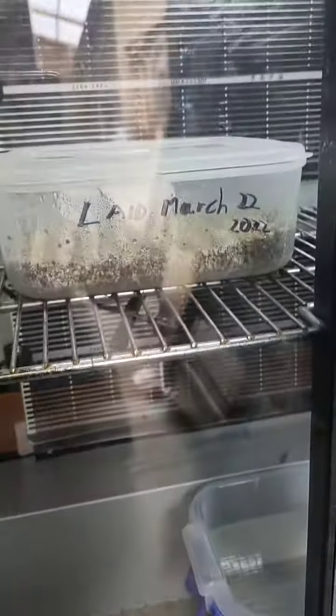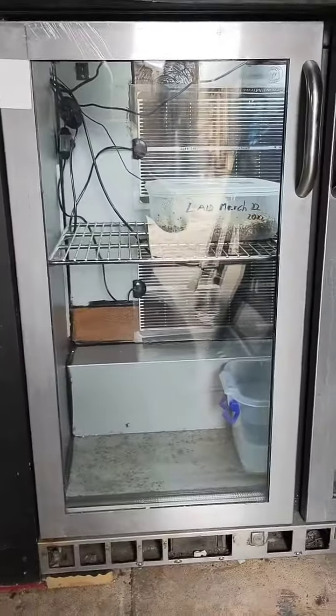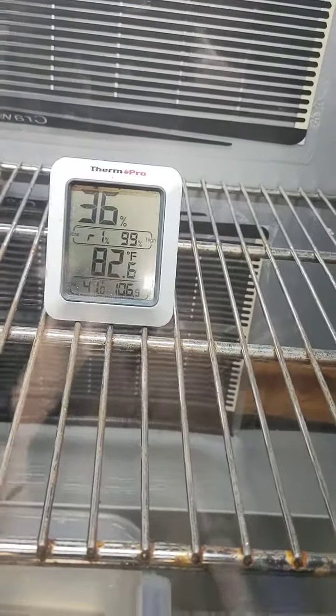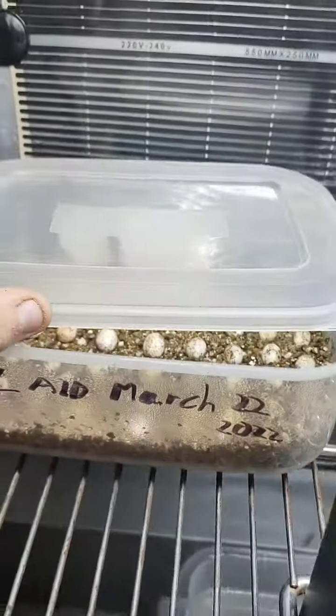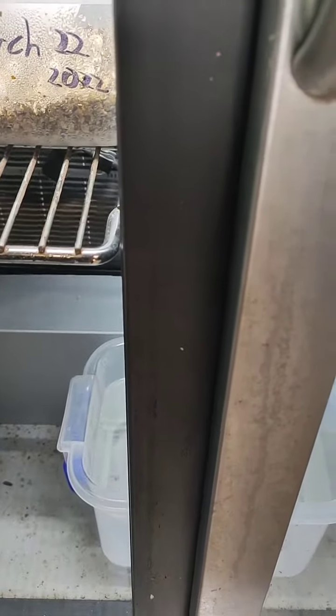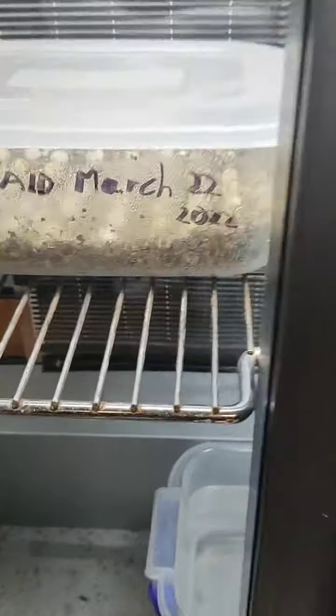I've now moved the chameleon eggs into my incubator that I made out of an old pub fridge. Got the thermostats going, two heat mats in there, only one's plugged in at the moment because I don't really need it. There they are, cooking. They should be doing their thing.